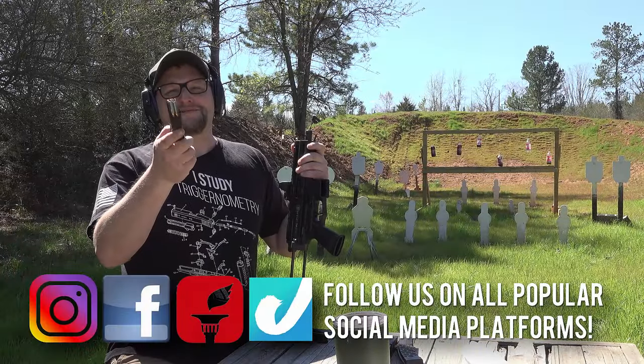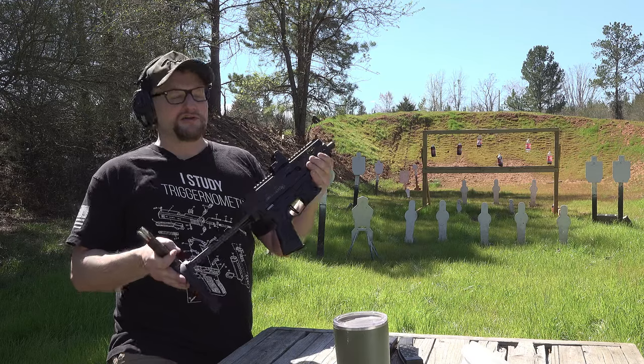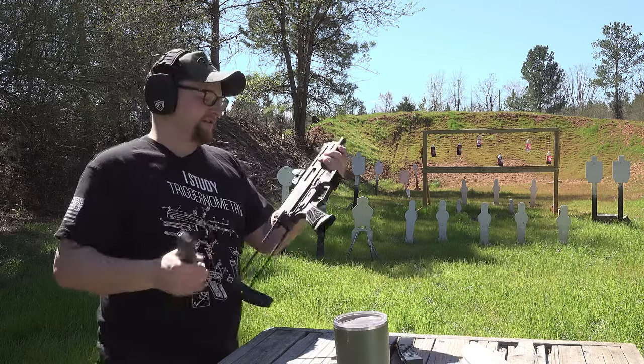It is always a good day to break out a Strybog, and we've got a really special one to show you here today. This is the new K coming in from GunZoneDeals. Let's check it out.